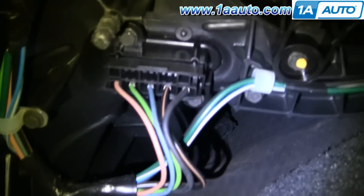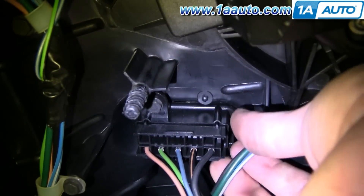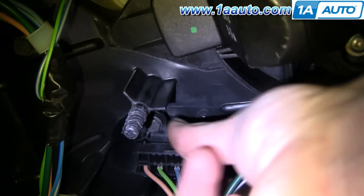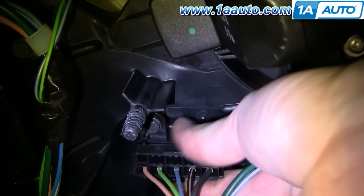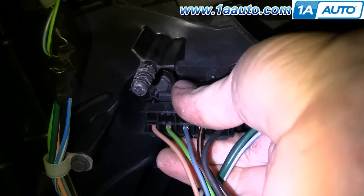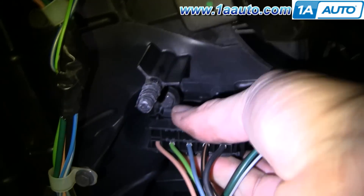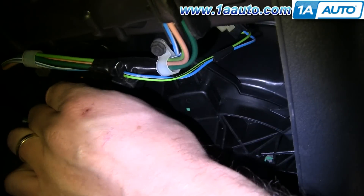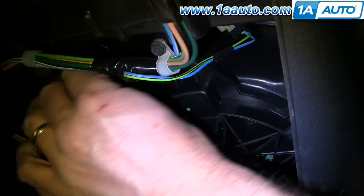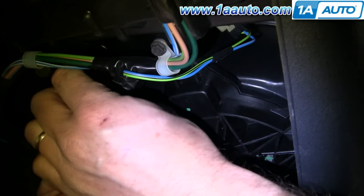Right up underneath, right here is your resistor. There's a tab on this connector right here — push the tab in and pull the connector down. I've changed angles and made it so I don't have to hold the camera, and I'm using both hands to push the tab and pull the connector off.